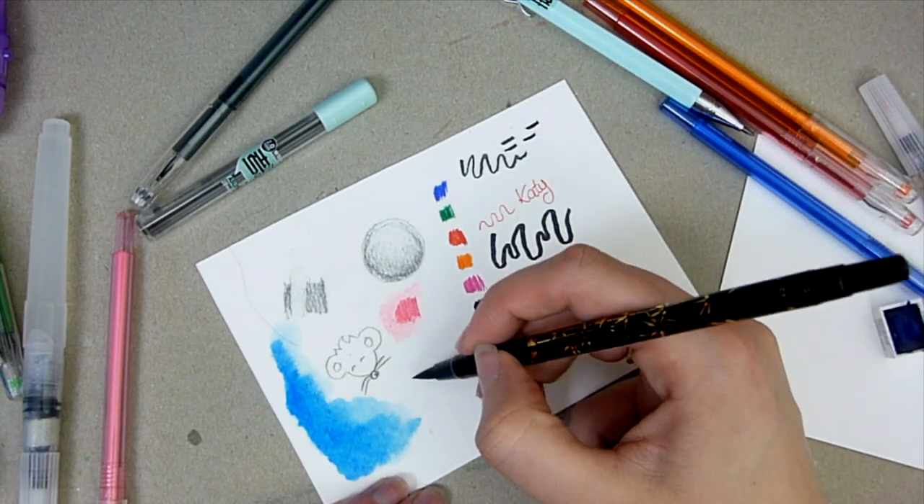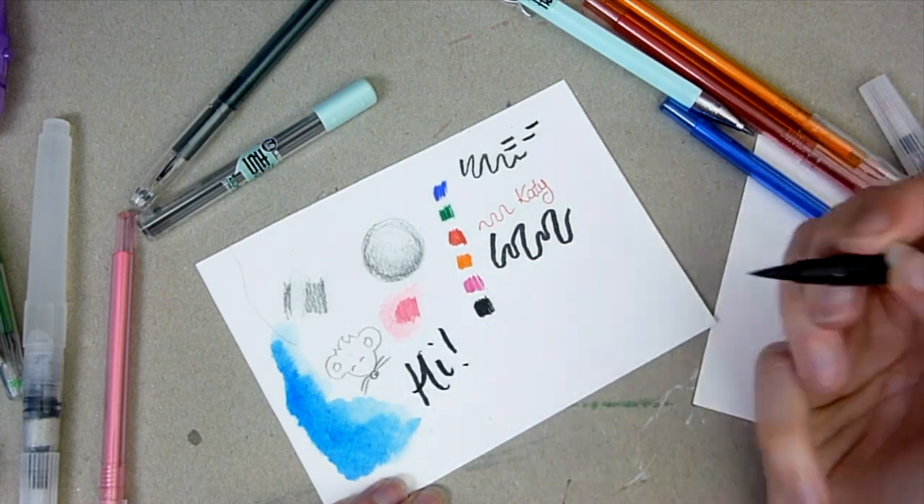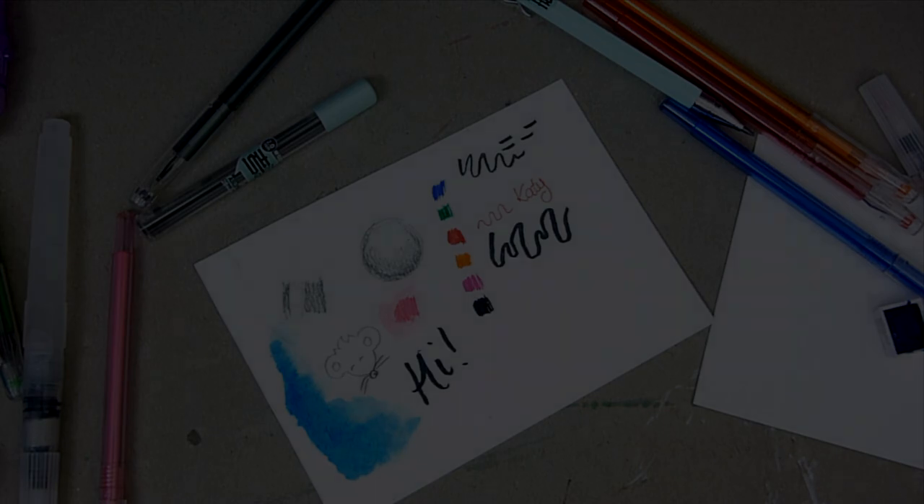Now I'm trying out the brush pen and I did really like it, although I really do need to get better at using brush pens, especially for lettering and calligraphy, because I think this is meant to be a calligraphy pen.